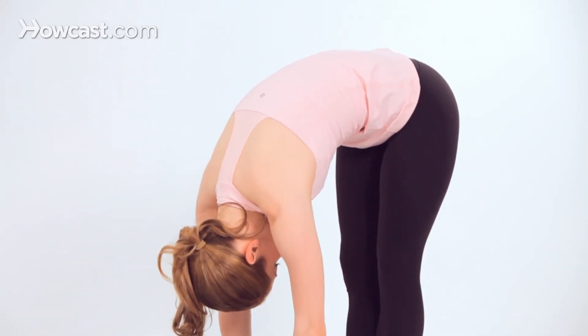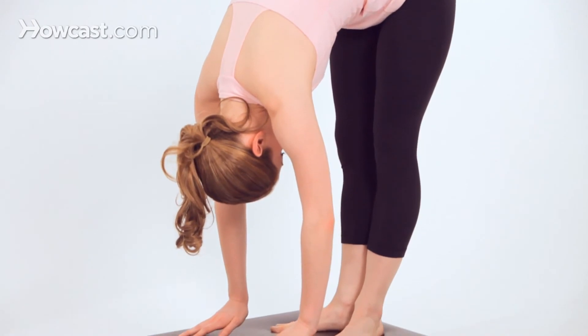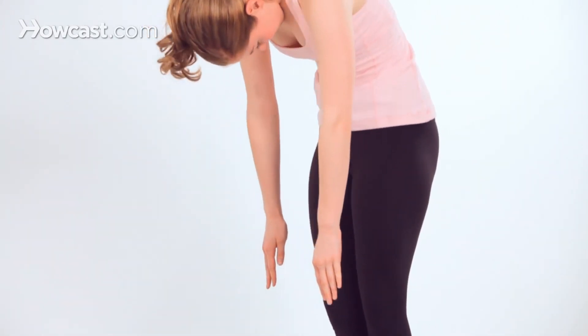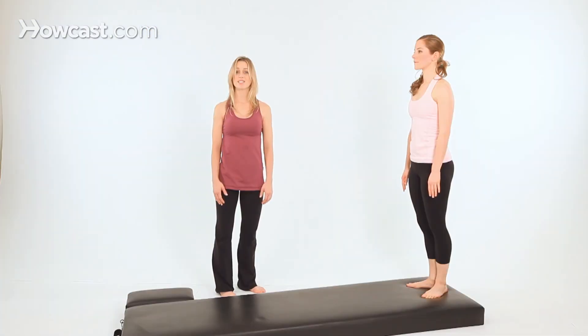Lift your hips up toward the ceiling and walk your hands all the way back toward your feet. Feel your body weight over the middle of your feet. Take a final stretch here — big, deep inhale. Then exhale. Build your spine up to standing. Organize your body. That's front support.